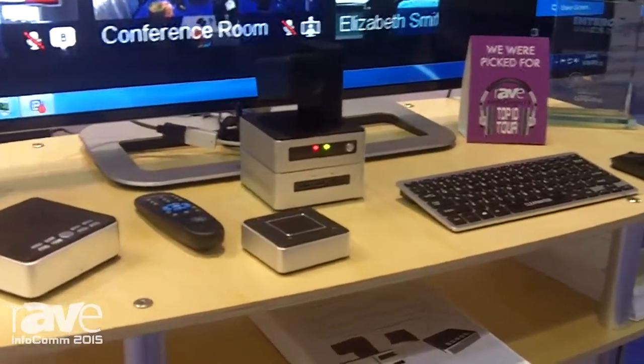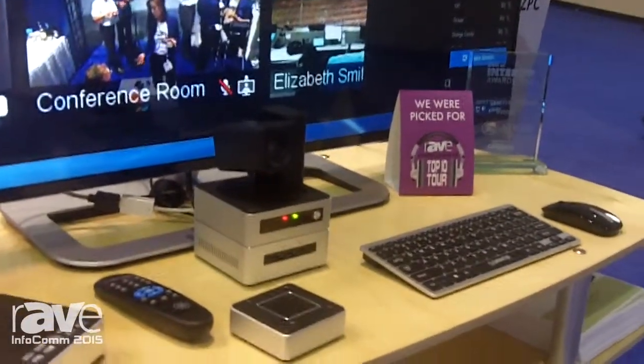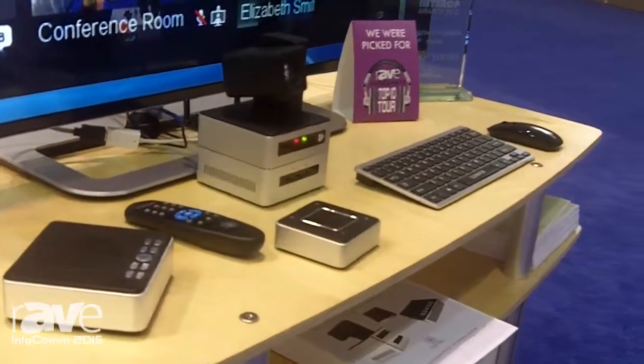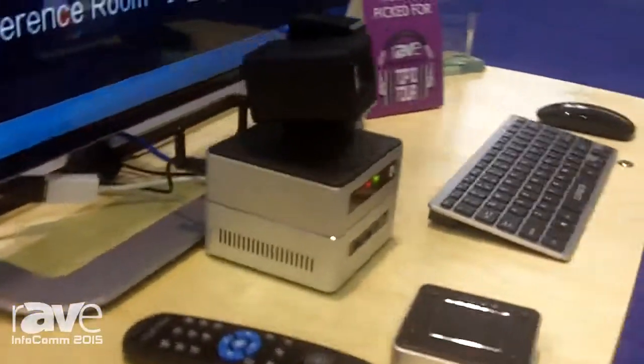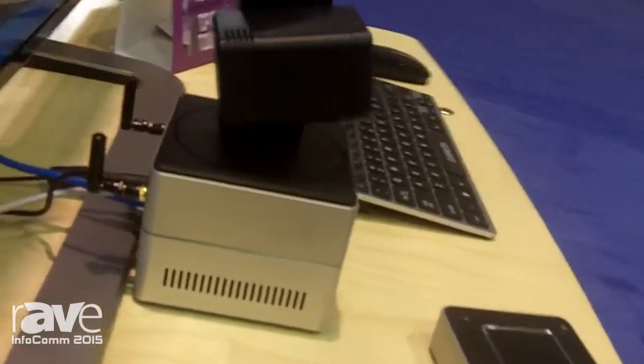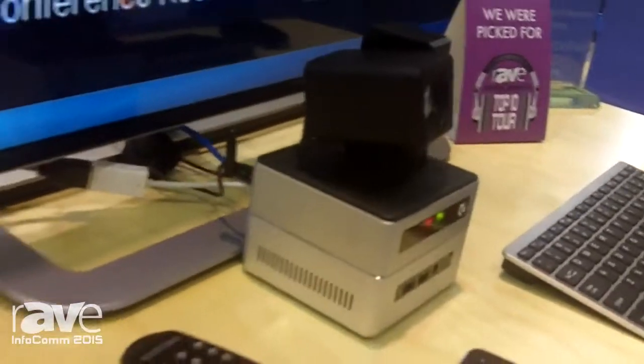It's also capable of doing WiDi Pro wireless display. If you do Pro wireless display, it's encrypted, so you're not going to be showing anything from your HR meeting up on the display in the cafeteria.